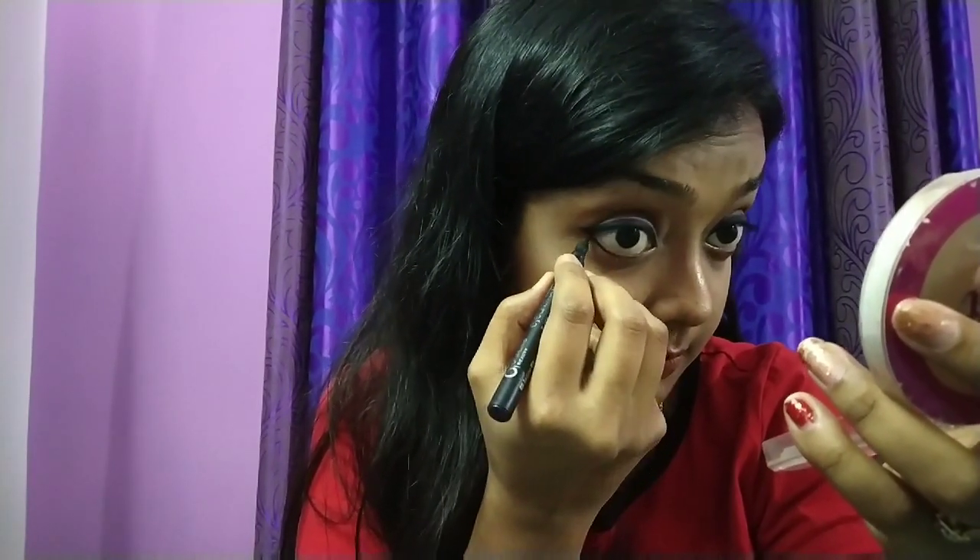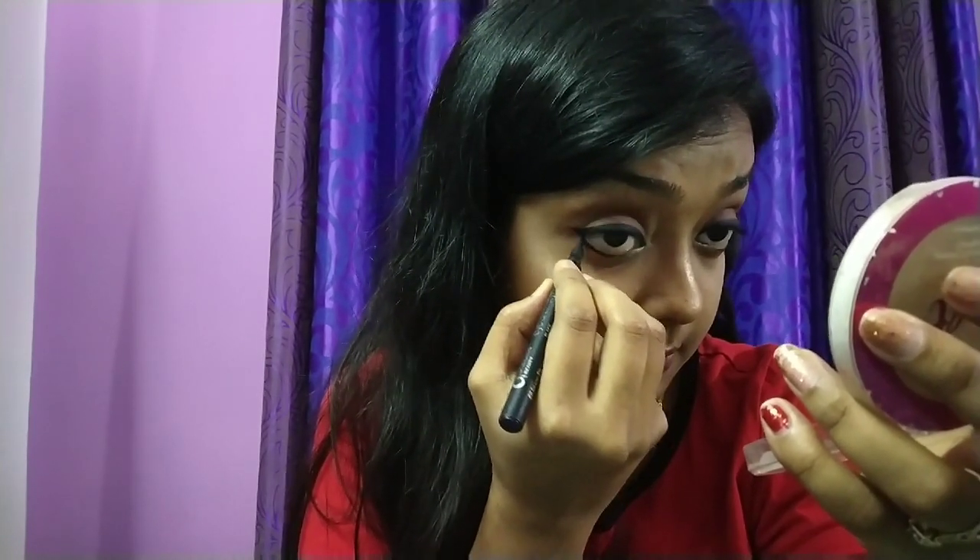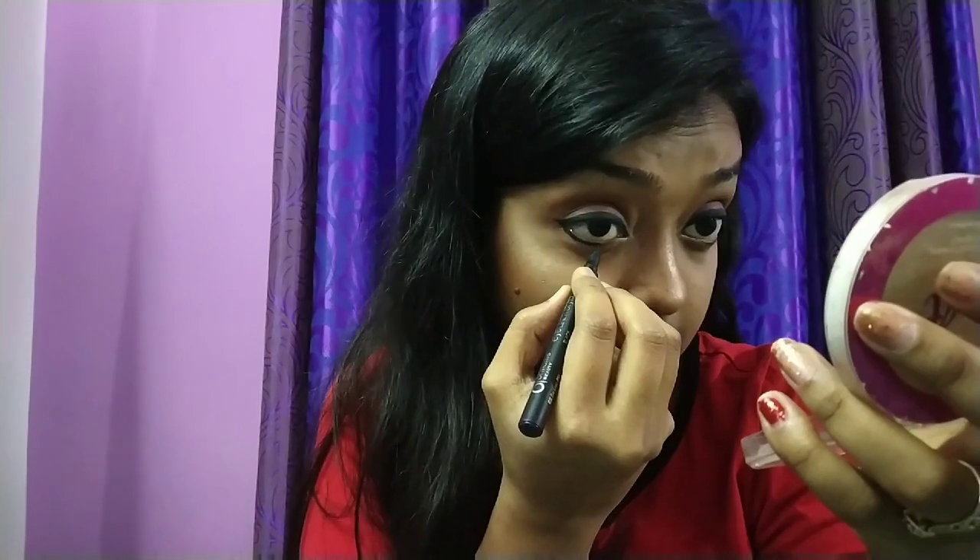This gel liner is very intense, dark, and glides easily. I had made a separate video on this as well — check the link in the description box as it might be very helpful to you.